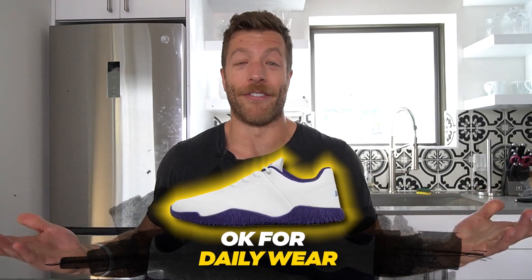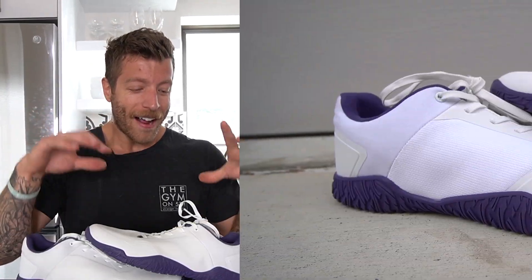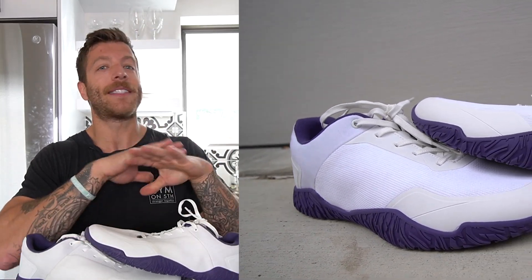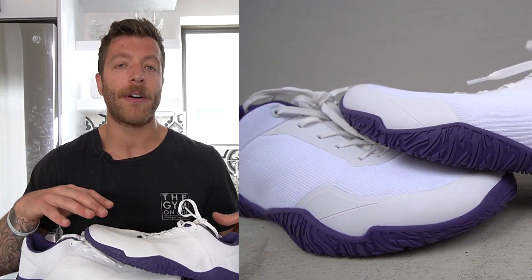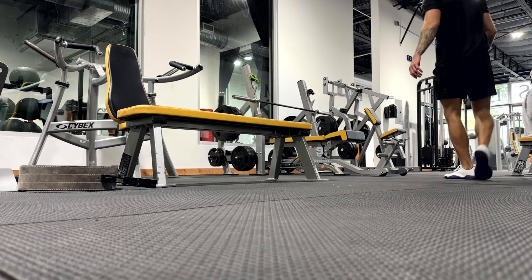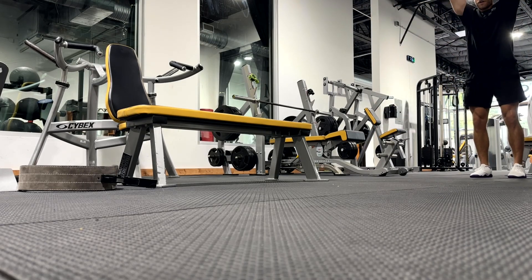In the context of short runs, walking, and daily wear — you can wear this model — however, since it's only $99.99 USD, I'd say just save them for the gym. You'll get a longer lifespan out of them, and one of the biggest perks is the outsole and grip, so you'll get more out of this feature if you limit how much you're running or walking in them. They're not the most aesthetic shoe for that vertical.